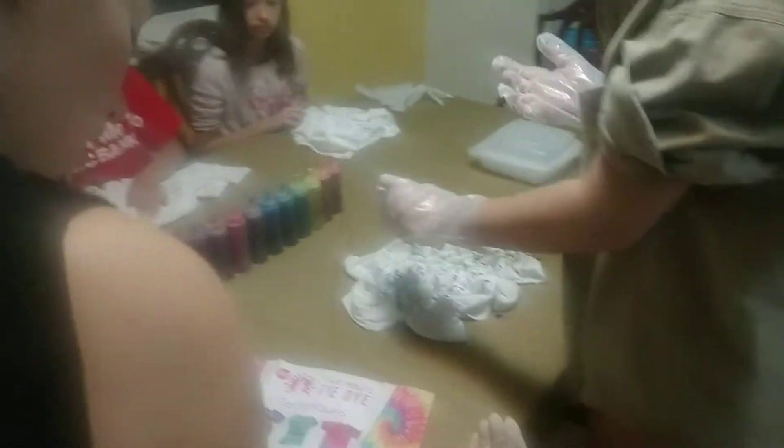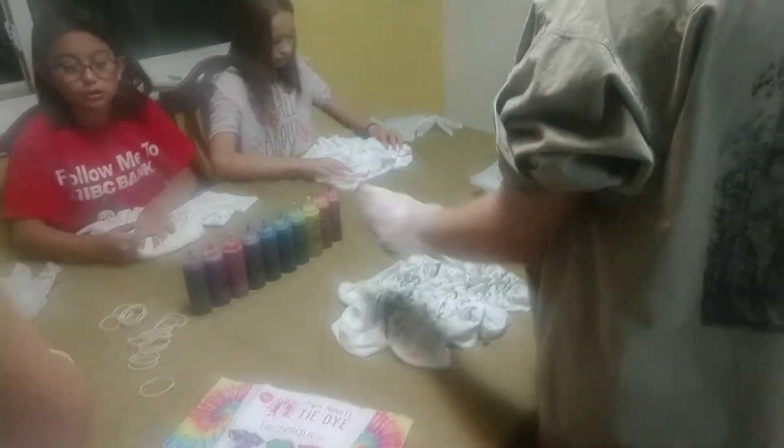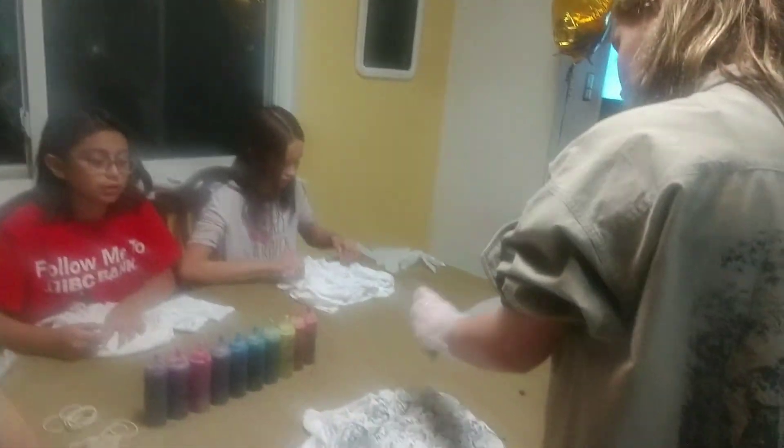Whoa. Oh my gosh. Wait, you didn't even push it together enough, and you didn't bind it, my love. What do you mean? Yes, I did. I don't need to bind it. You don't? She doesn't have to tie hers, because hers is just the scrunch one.